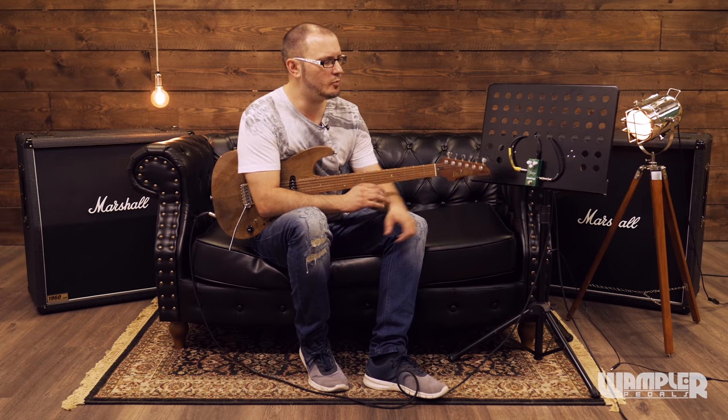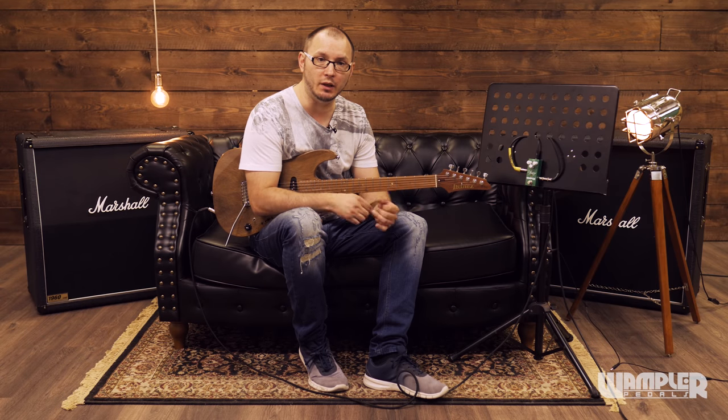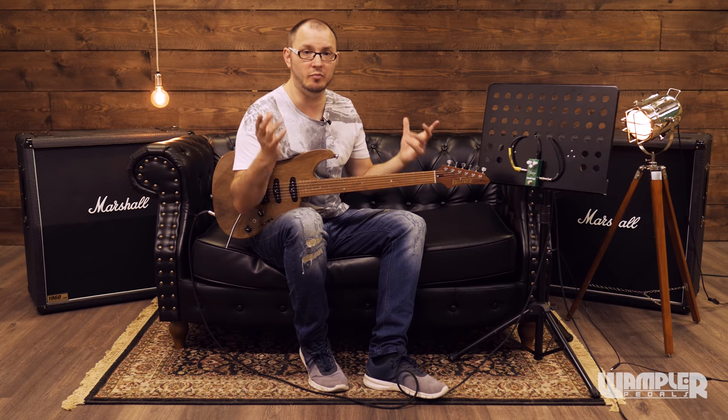Hi there guys, Tom Quill here. I've just been sent this fantastic little thing here. This is Wampler's brand new faux spring reverb and it's the mini version. Wampler's mini range has been really popular — the Tumnus, we've got a mini version of that, we've got a mini Ego, and we've got a mini spring reverb now. Just a really great range of pedals in a very small form factor but with the same level of build quality and tone.